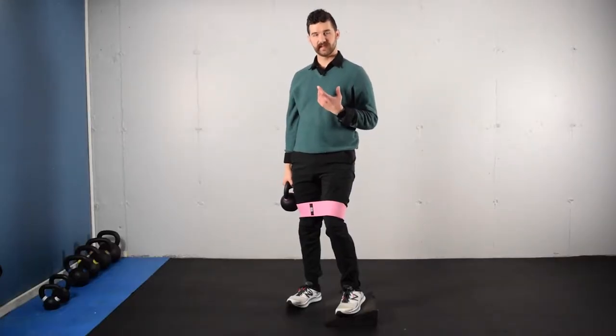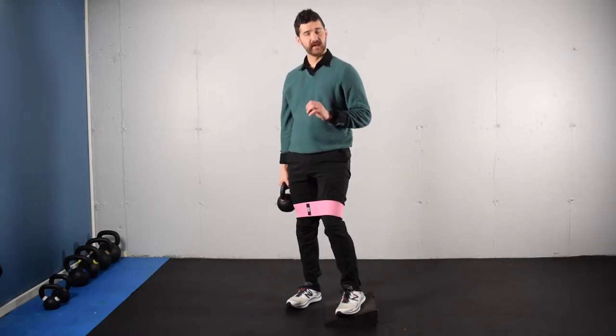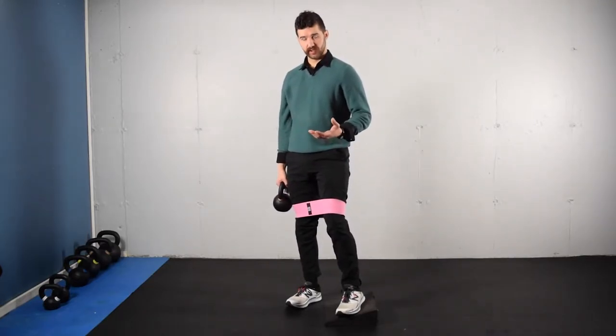This activity is a banded heels elevated goblet squat. We're going to keep the pressure of the knees out to meet the resistance of the band throughout the activity, but we're not going to be pushing our knees wide to be outside of our feet. The band is there as a cue.